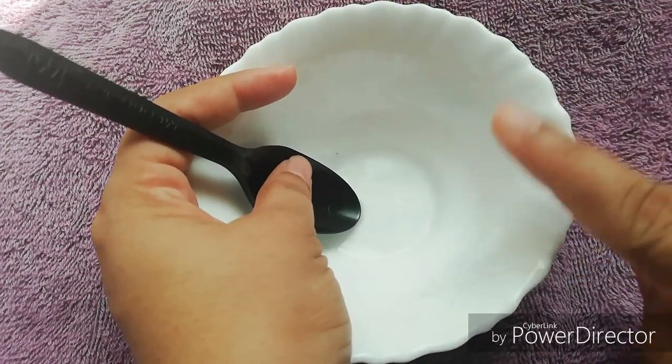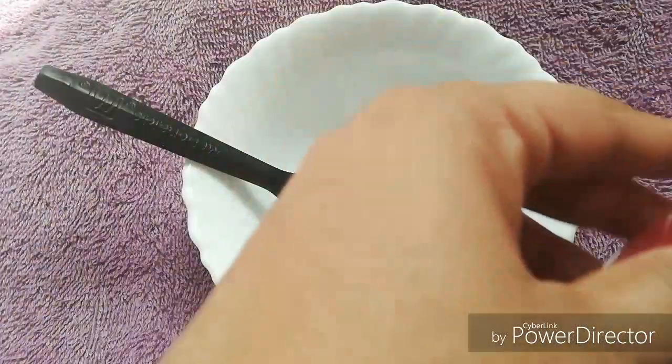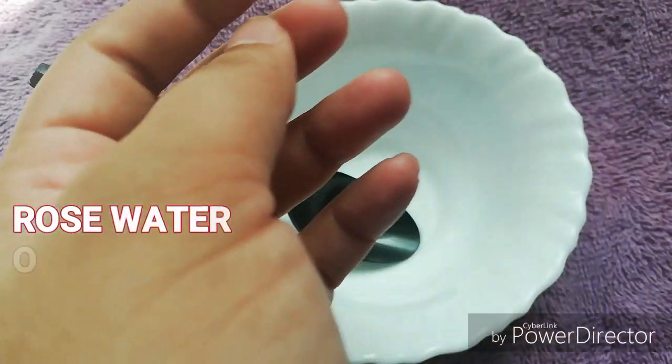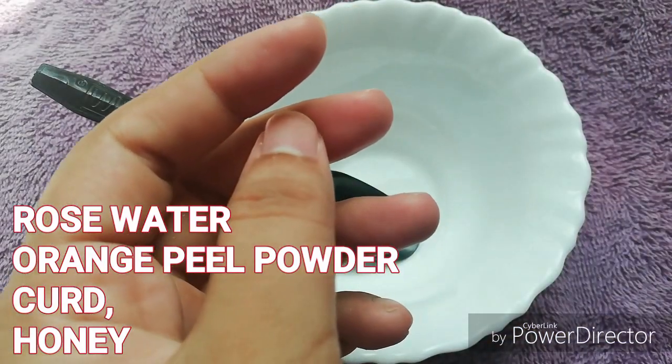I am using a face mask on my face with pimples, dark spots and pigmentation. I am using a face mask on my feet.